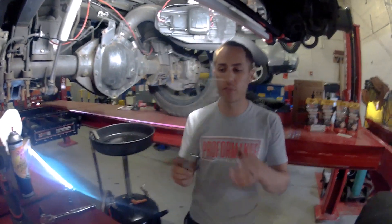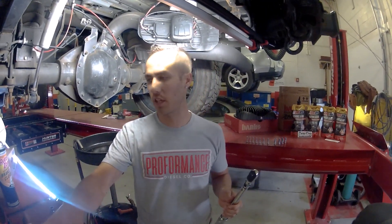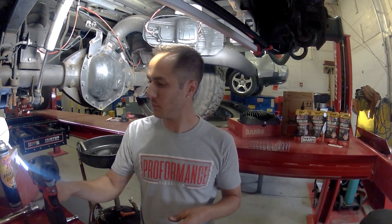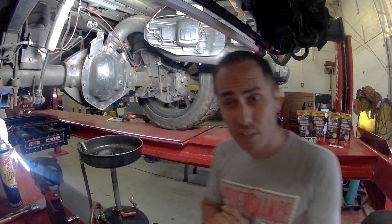A couple of tools we're going to be using: torque wrench, sockets, cordless impact, some brake clean and some rags.